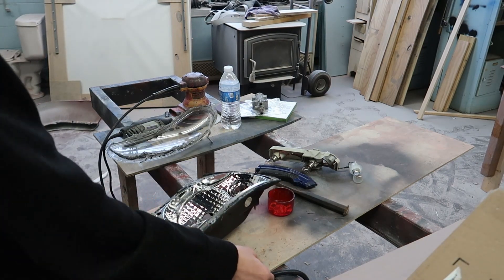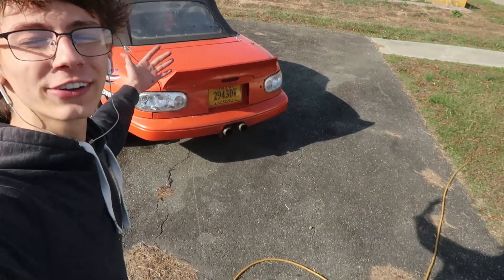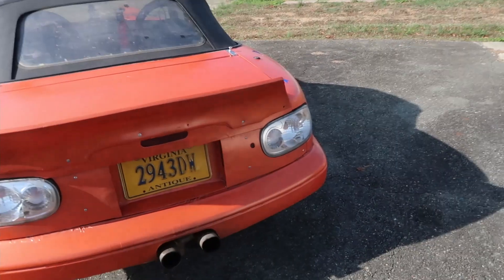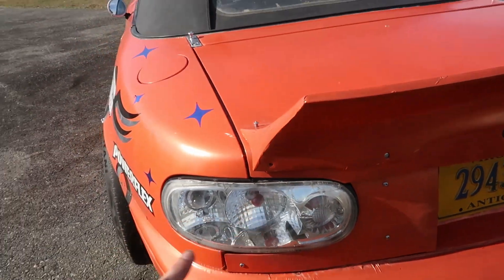We're gonna shove this glue back in here, heat it all up, and pop our lens back in. Just like that, the clear taillights are done and on the car, and I'm extremely happy with how they look. In total we spent about seventy dollars on these taillights. Now I did crack one of the lenses — I'm pretty sure I cracked it when I was putting it back on.